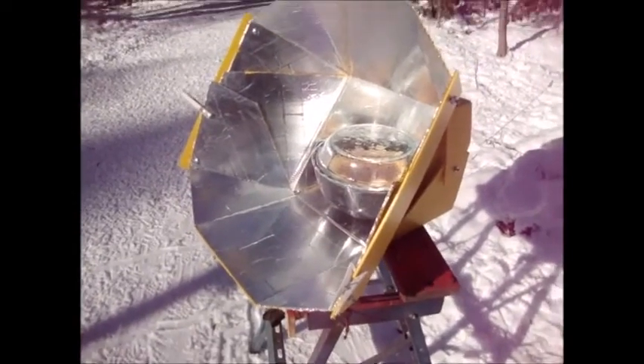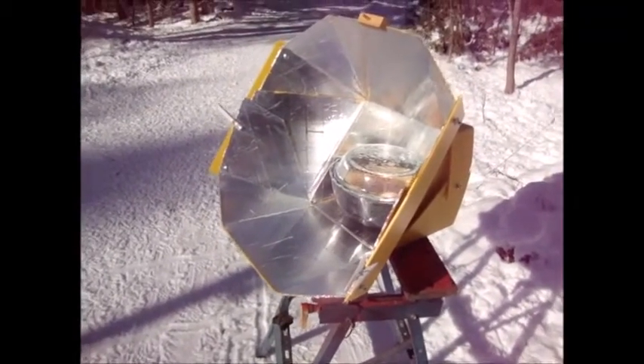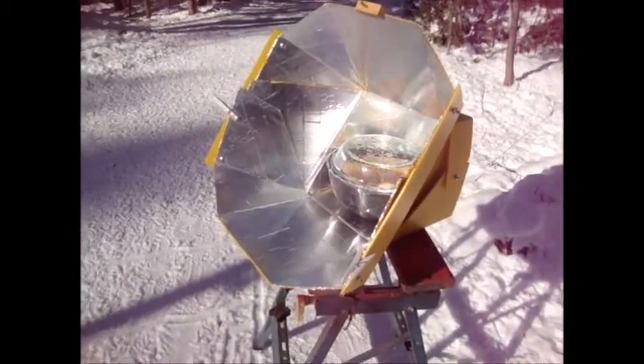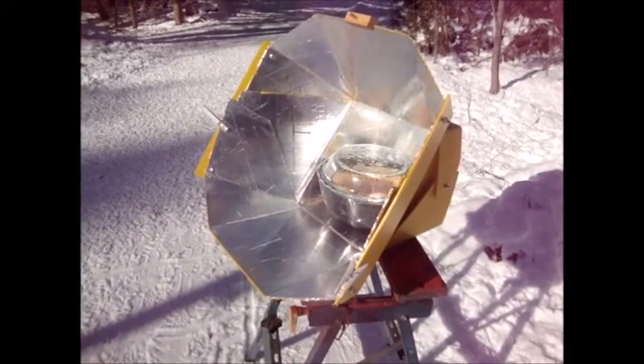We still have some shadow issues here and I have to drag it a little further. It's about quarter to two. It's still cooking, we still have a little time left. We'll keep an eye on it — these are the challenges of solar cooking in the middle of winter.